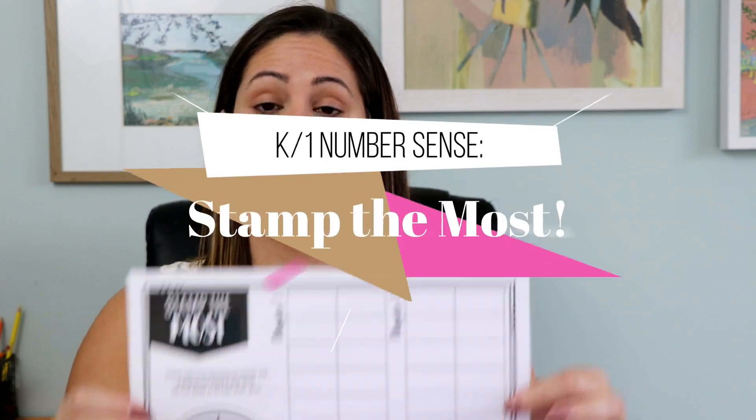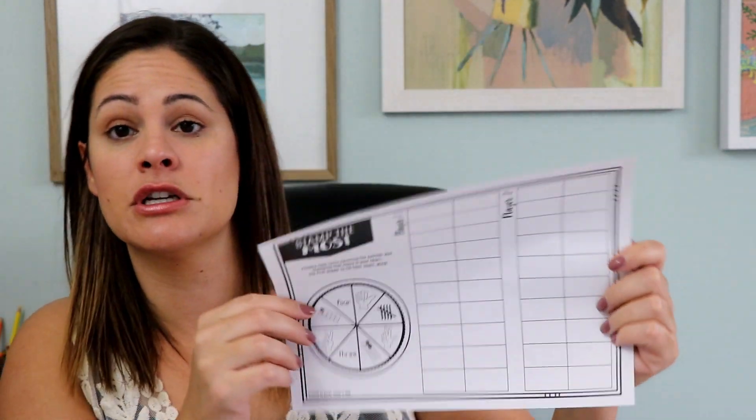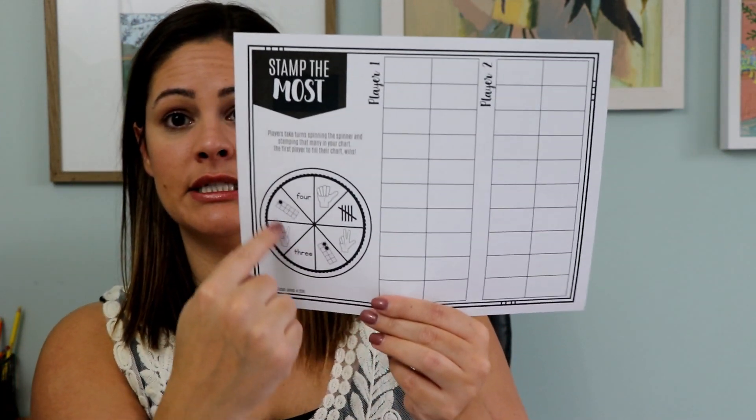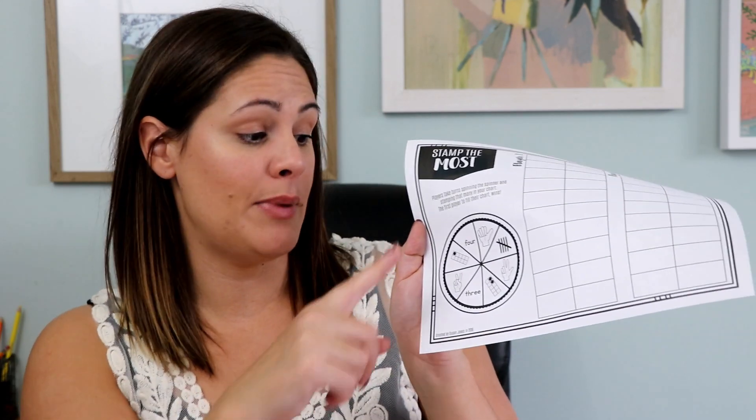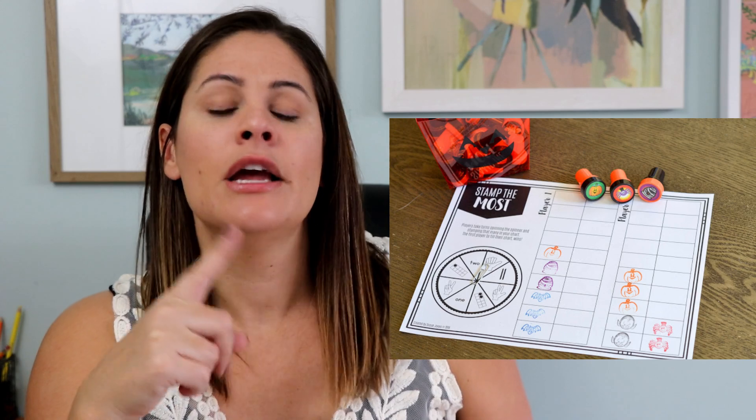Another kindergarten game that you could easily make seasonal is called Stamp the Most. For this game, you just need this little sheet — it has player one and player two, and a little spinner. What I love about this spinner is that it has different ways to show the numbers: tally marks, fingers showing, tens frames, and number words. Students will use a paper clip and a pencil to spin it, and whatever they land on, that's how many stamps they put in their grid. Students go back and forth until one player fills up their grid first, and that's how they win. You can get all different color stamp pads — in this picture I got those from Oriental Trading, but you can find them on Amazon or the Target dollar spot. You can use this one sheet throughout the year for different holidays just by changing out the stamp.